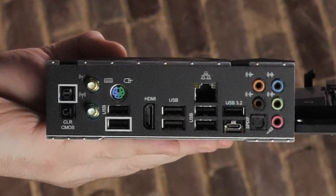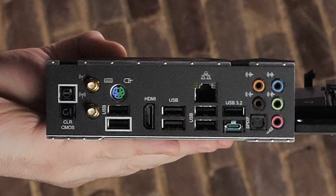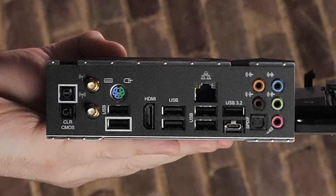At the rear I/O we've got two antenna ports, a combo PS/2 mouse and keyboard port, one HDMI port (only for APUs like the 4750G we'll be testing), one optical S/PDIF out port, one USB 3.2 Gen 2 Type-A port at 10 Gbps, four USB 3.2 Gen 1 ports at 5 Gbps, and one 10 Gbps USB Type-C port. The audio solution is based on a Realtek ALC 1220 codec with an ESS Sabre 9218 DAC for the front panel audio, featuring a 130 dB signal-to-noise ratio on paper. The implementation is pretty clean, and ASRock has done a good job supporting the ALC 1220 for both front and rear I/O.